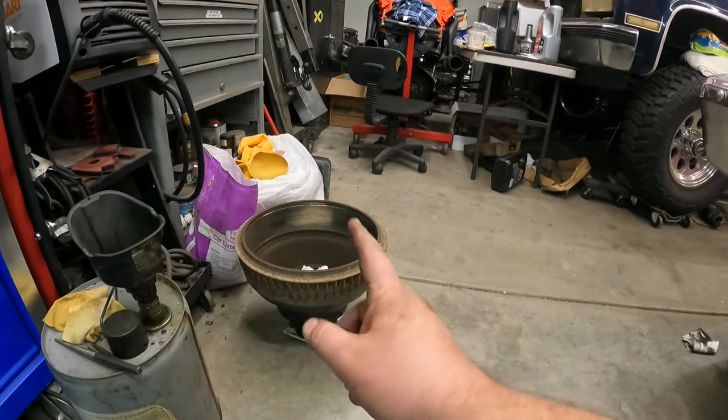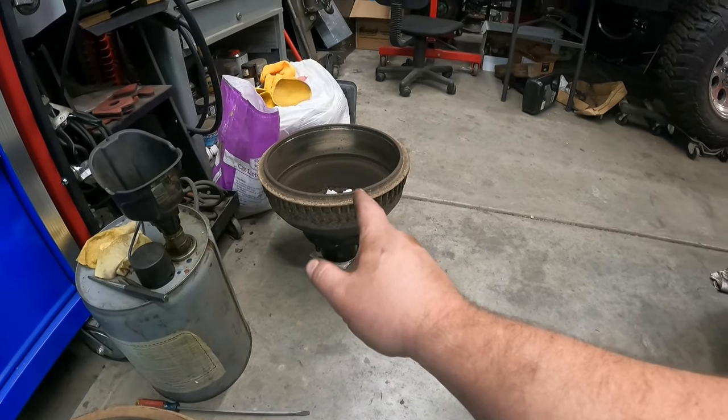Now I've got to run to the parts house and pick up a new wheel seal. I checked the other drum's wheel seal - it's actually got plenty of flex left in it, not hard and brittle, so I'm not going to worry about replacing that one. That wheel seal should be fine. I've got to go pick up another wheel seal for this side, get that installed, and then we can put the drum on. Also need to grab some brake clean since I'm down to about two cans.